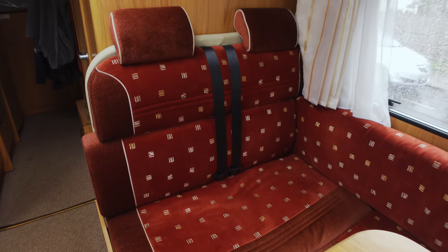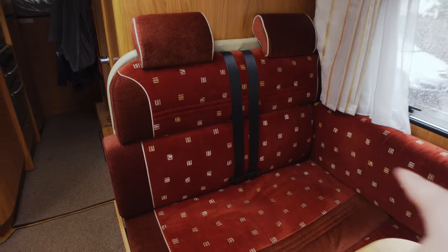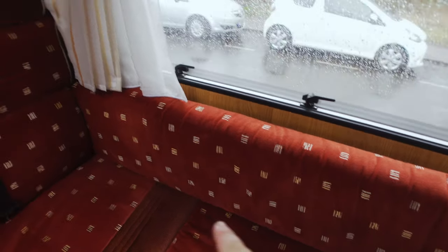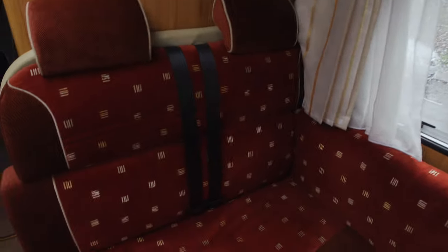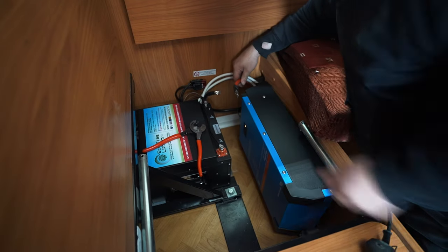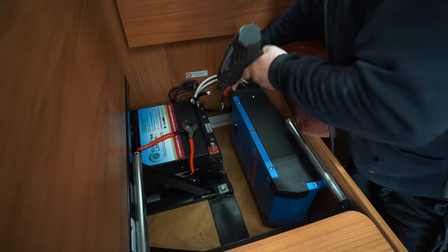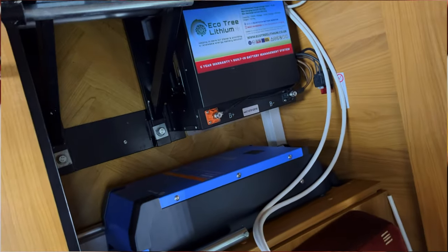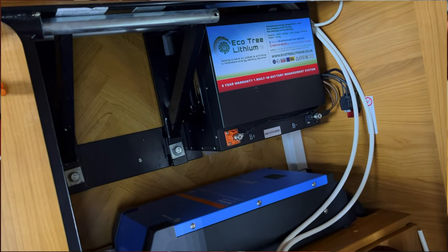These are my travelling seats — for friends, family, niece, nephew, all that. This cushion comes out so their feet can go down there, perfect for them to travel in. Storage under there too. Under here we've got where my leisure battery is and my charger and inverter — that's a Victron all-in-one unit — and then my EcoTree 230 amp low profile battery, which are brilliant.